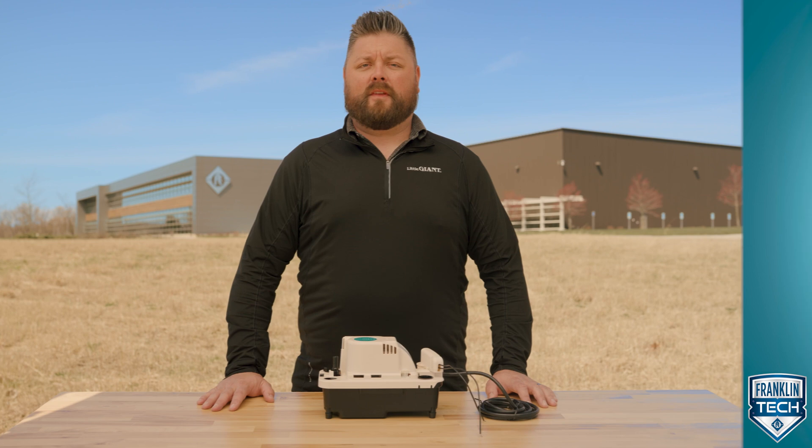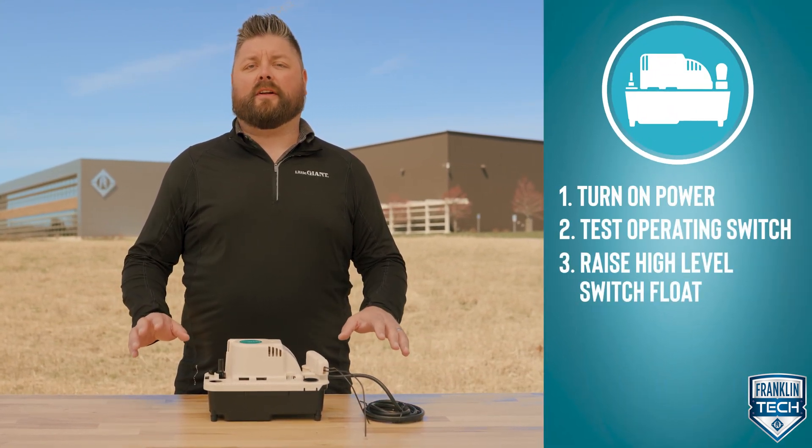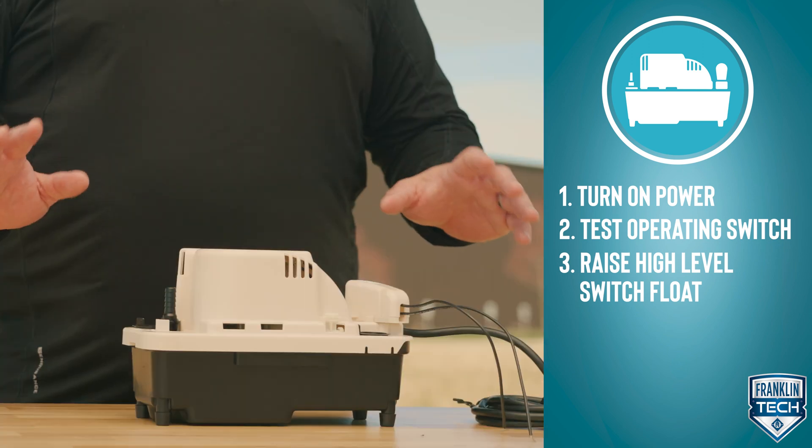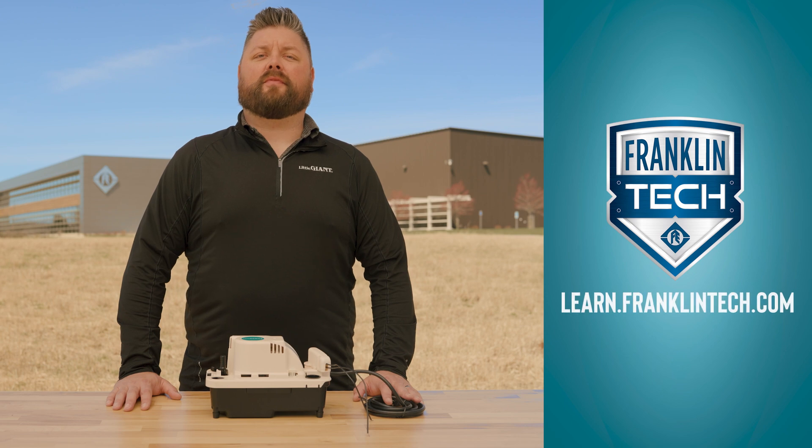Let's wrap things up. In only three simple steps, quickly test system operation for your Little Giant VCMA Pro condensate pump using the external test run lever. For more training videos and e-courses, visit Franklin Tech.